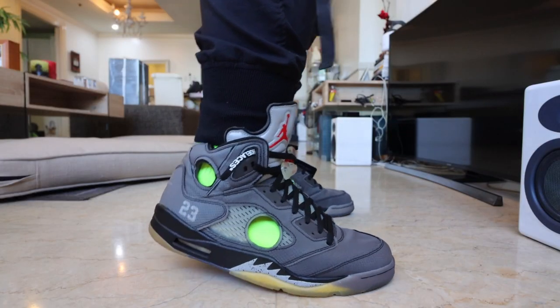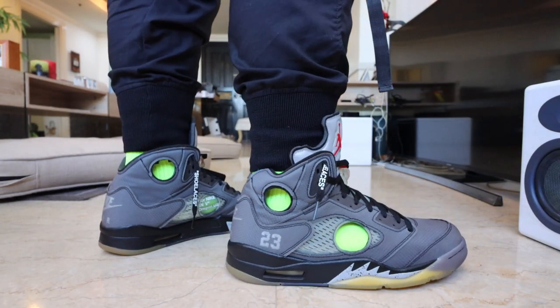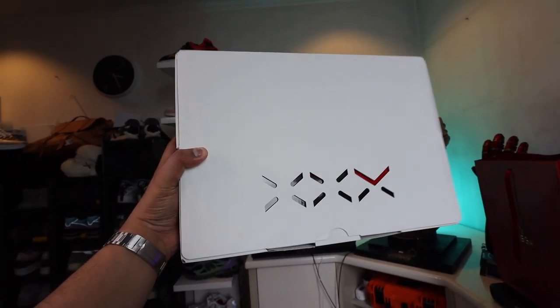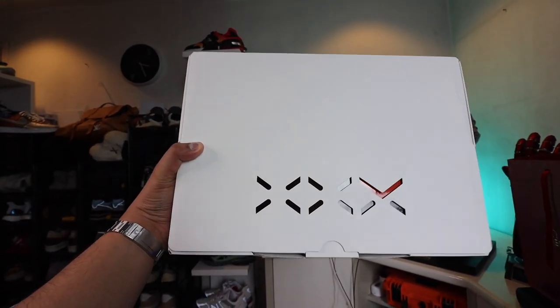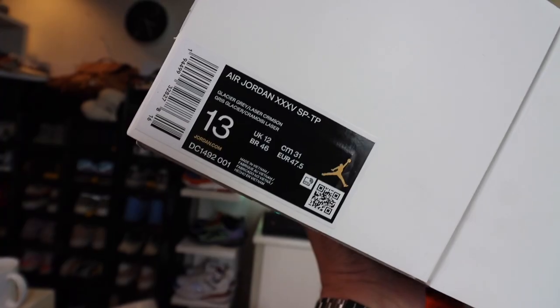Next to the Jordan 3, the Jordan 5 is probably my favorite Jordan sneaker. I love the look, the heritage, the story, and the feel of wearing the shoe. That's the reason why when the Jordan 35 was announced, I really wanted to get it, because it kind of paid homage to the 5 and takes it to the next level by using the latest technology available from Nike and Jordan Brand.